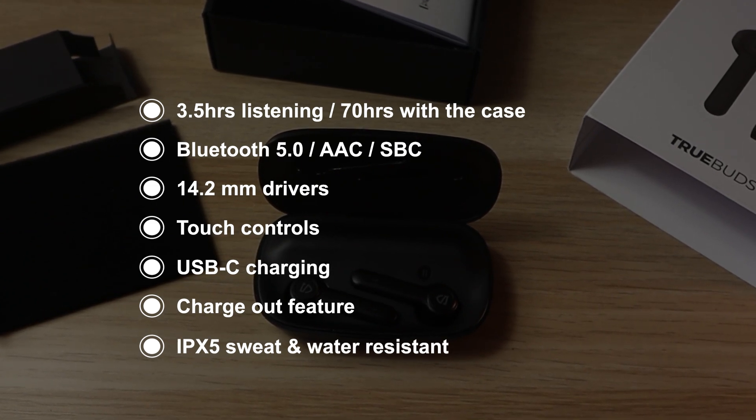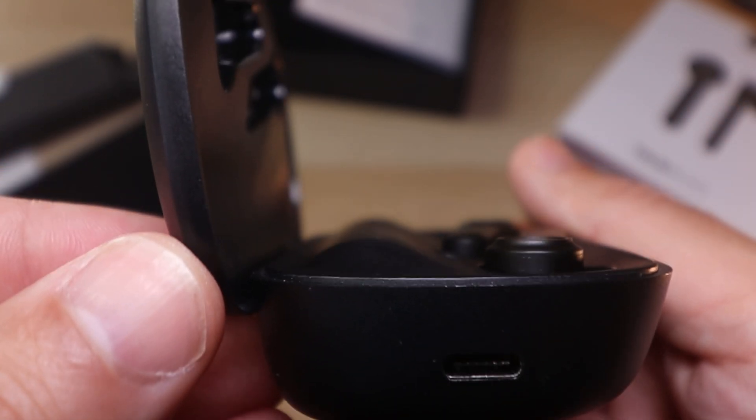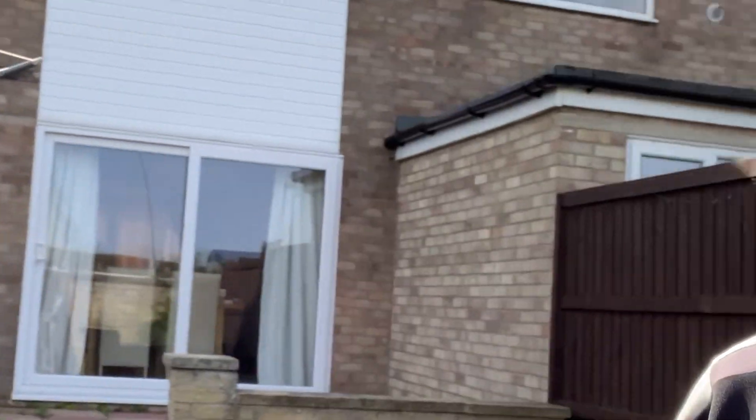So no swimming with these ones. This is the sound outside using the earbuds — it's a bit windy. They say the microphone is quite good; just let me know what you guys think in the comments. And this is the sound indoors. They say that the microphone is quite good, so leave me a comment down below and let me know what you think about this microphone compared with the other ones we have tested.